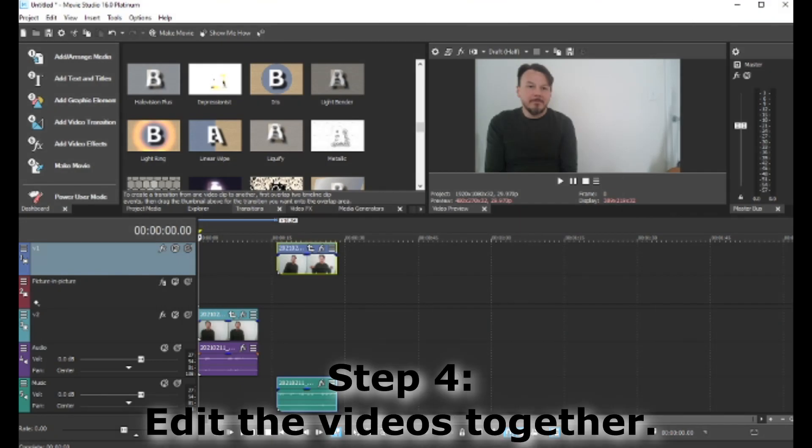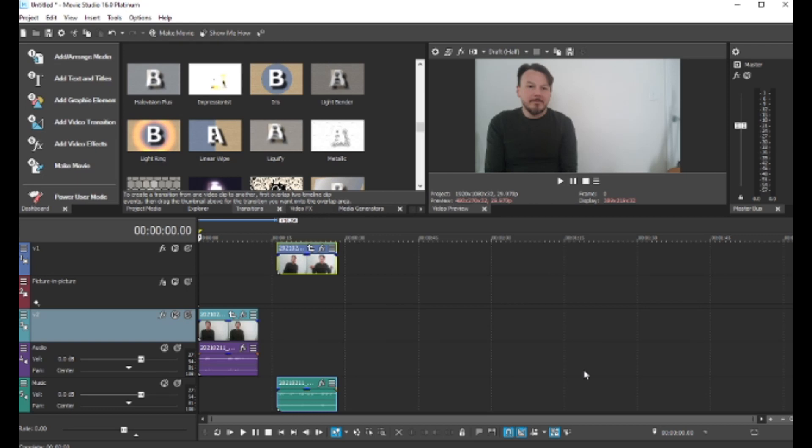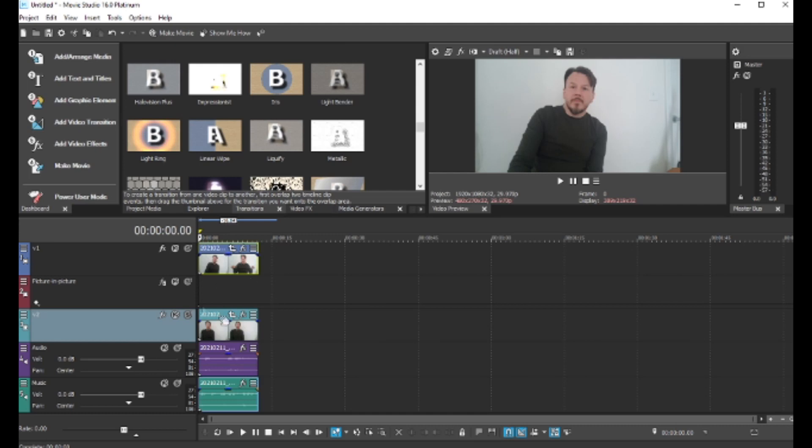So let's edit this together. I have my video clips in the editor, and what you're looking for is an editor that has multiple video channels. I'm using Vegas Movie Studio, and iMovie, KineMaster, and WeVideo are all set up in a similar way. What I do before I even worry about synchronizing my videos is get the screen set up — how do I want things to look visually. Once you have that set, then you can work on synchronizing, and that's usually a good order to work from.